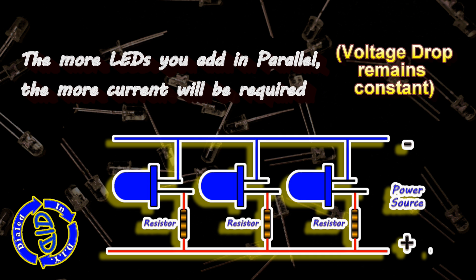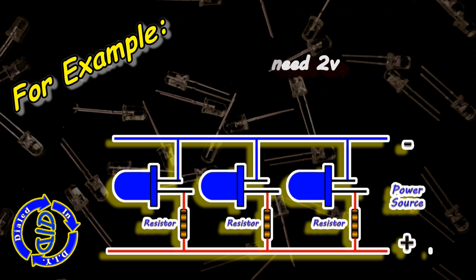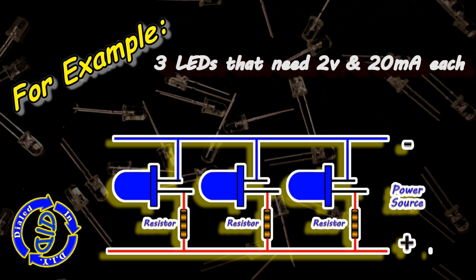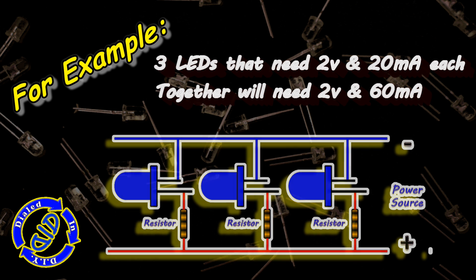Essentially, your voltage drop remains constant. So let's return to our example. We have the same three LEDs with the same requirements for 2 volts and 20 milliamps, but this time our voltage requirement stays at 2 volts, but our milliamps add up to 60.